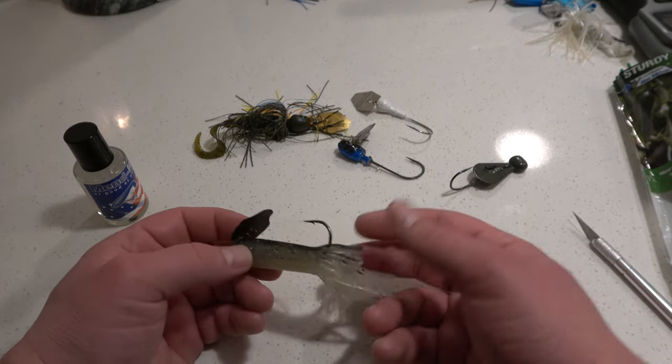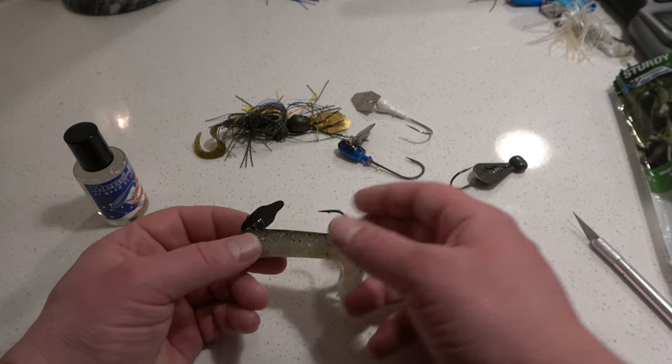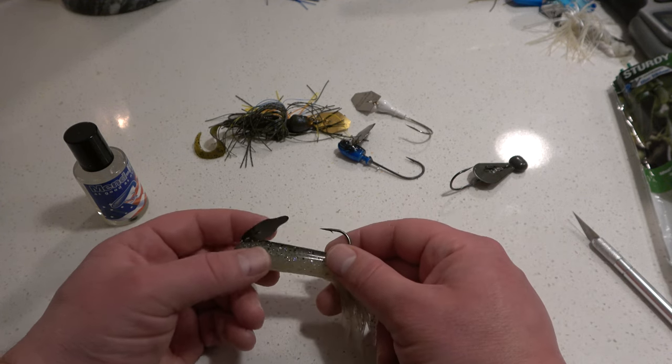Alright folks, so today we're going to be cleaning up the custom modified Cheddar Bait Tube Bait, or you could call this a bladed tube bait.